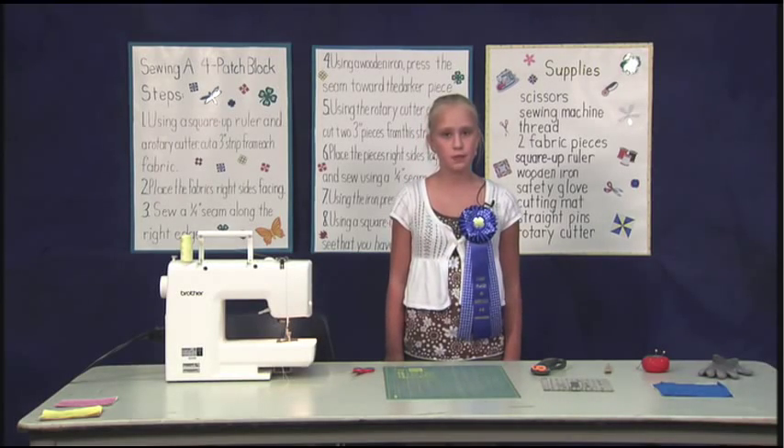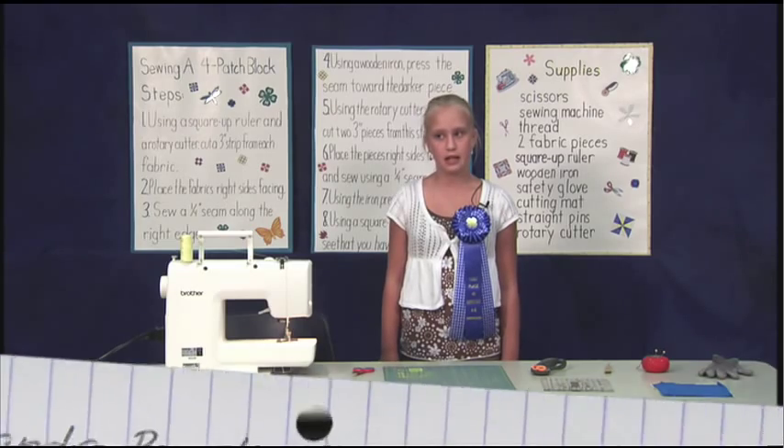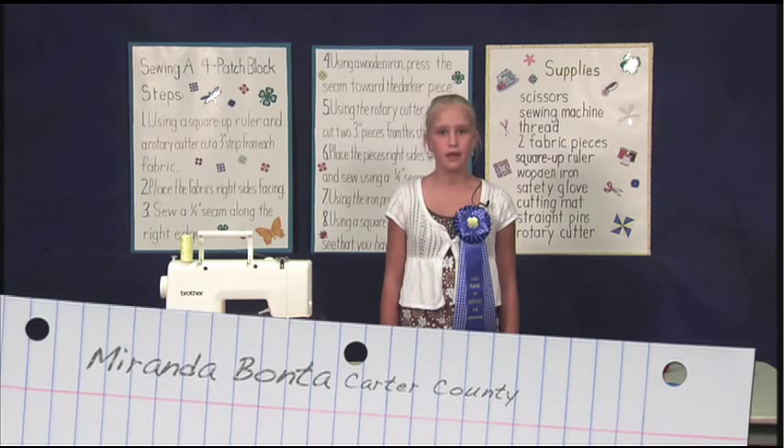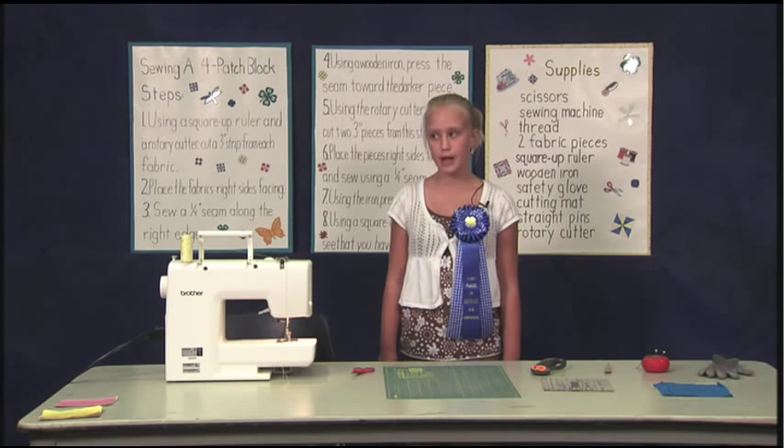I'm sure all of you remember the ice storm and snow we had in February. You probably had to figure out many ways how to stay warm. One of my favorites is to grab a quilt and read a book. Hi, my name is Miranda Bonta. Today I'll show you how to make part of a quilt called a four-patch block.